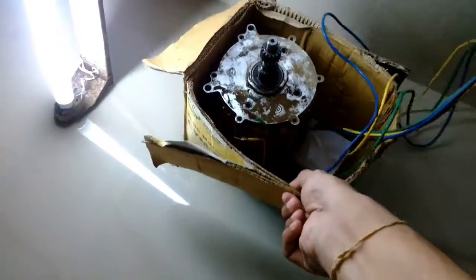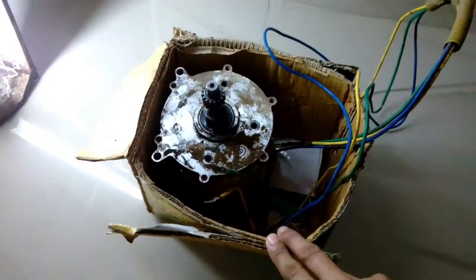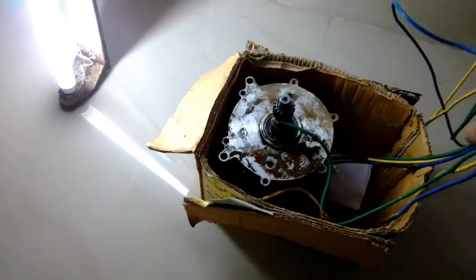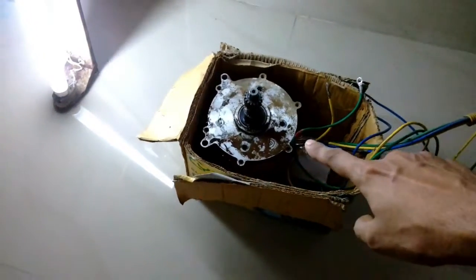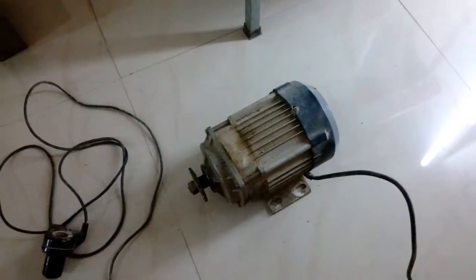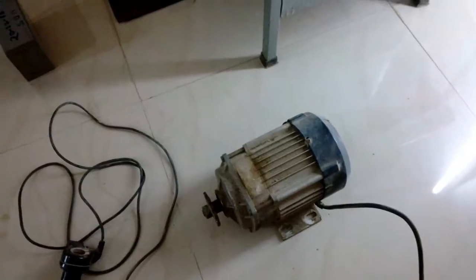In my previous video I showed you this BLDC motor that fits into an e-rickshaw — it's an 800-watt BLDC, but I don't have the sensor assembly and controller for it, just the motor. This new motor was supposed to be 900 watt, but it's not, and that's the reason why this video came out late.